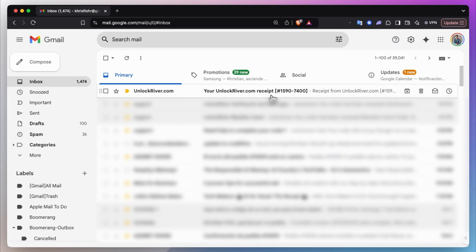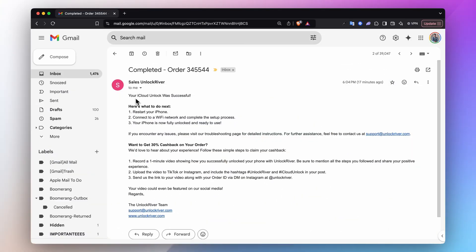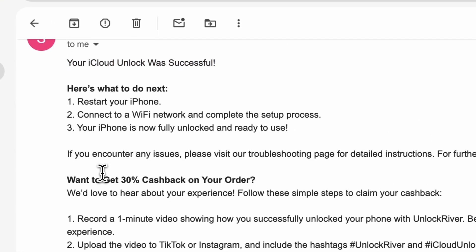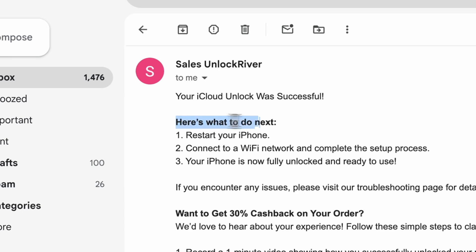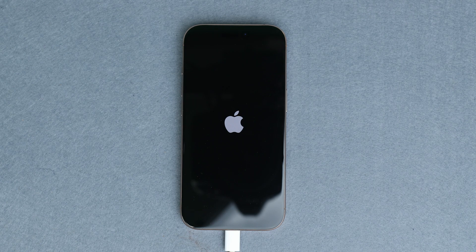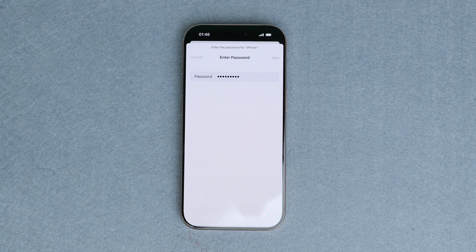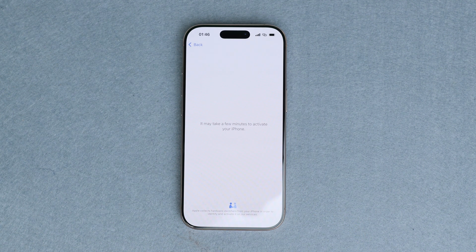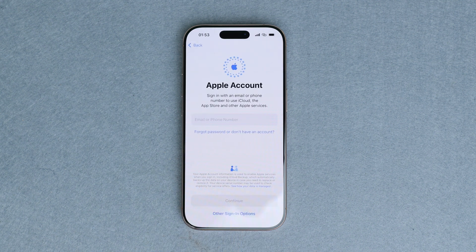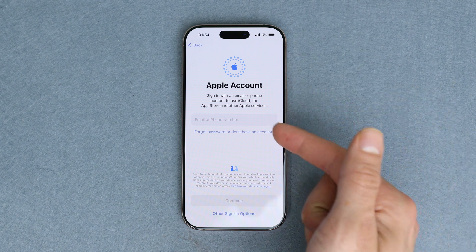After the unlock is complete, you will receive two emails. The first email is the confirmation and you will receive the second email after the unlock has been successfully completed. The second email should look something like this — it confirms that the iPhone has been successfully unlocked. Once you have received this email, restart your iPhone, and then we simply need to connect it to Wi-Fi. Let's continue with the initial activation and proceed with the initial setup. And as you can see right here, the iCloud activation lock has been removed, and we are able to successfully log in to a new account.